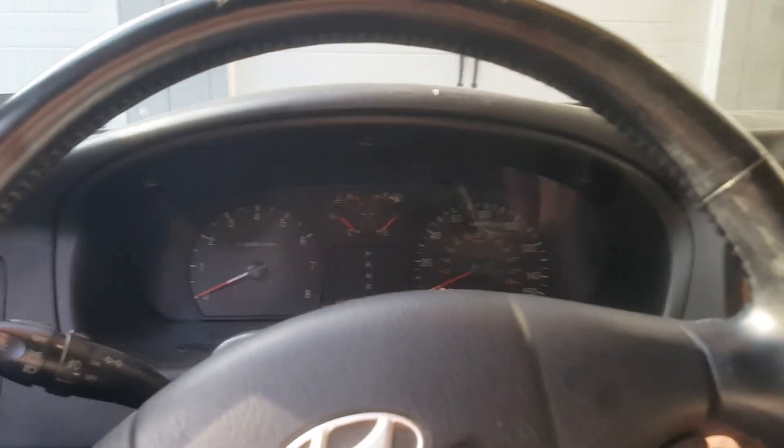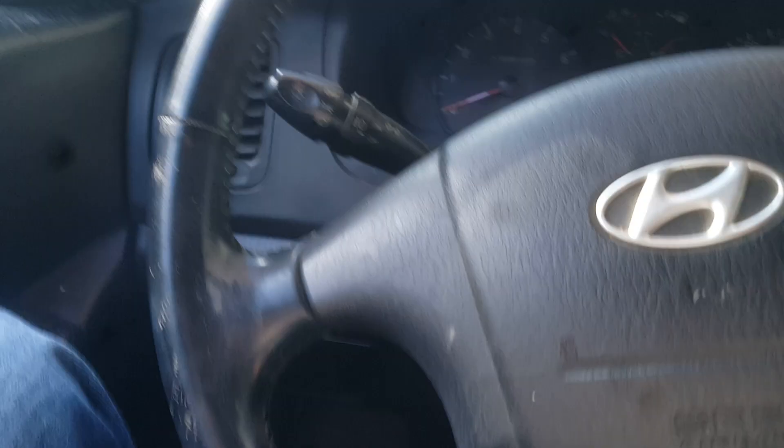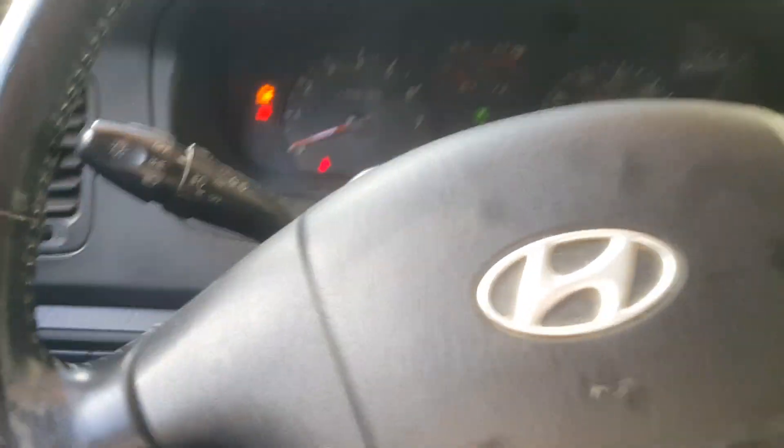If you are broken down on the side of the road, a couple quick checks you can make: just cycle your key on, and a lot of times you'll be able to hear the pump, which is usually going to be underneath your rear seat. Go ahead and turn the key on — you'll hear a light buzzing noise and then it will stop. You don't even have to crank it, just the on position, and when you do that the fuel pump comes on and cycles.